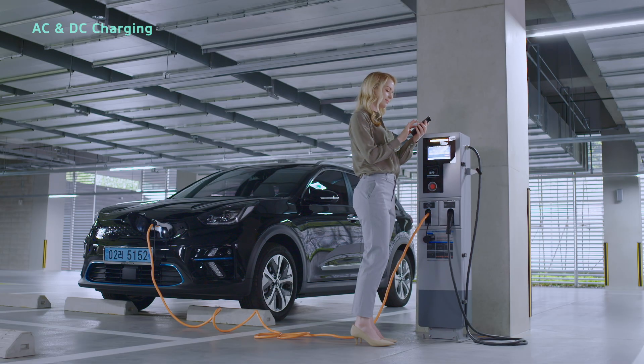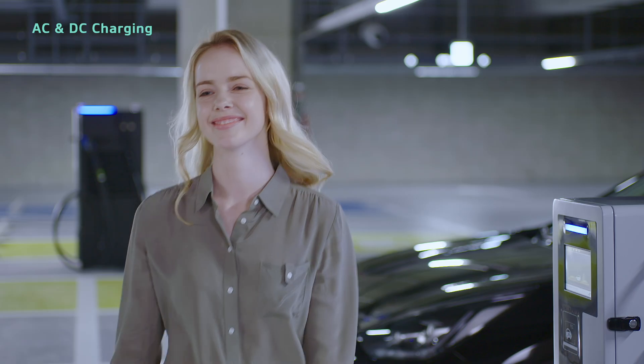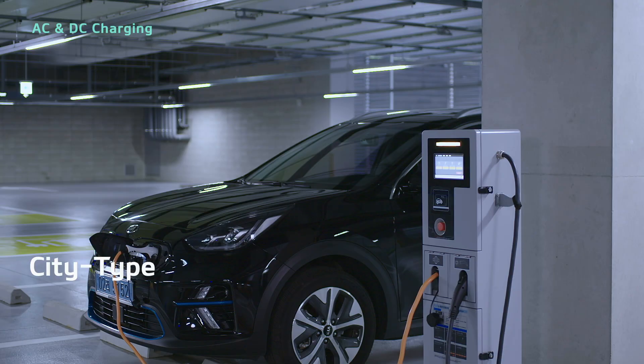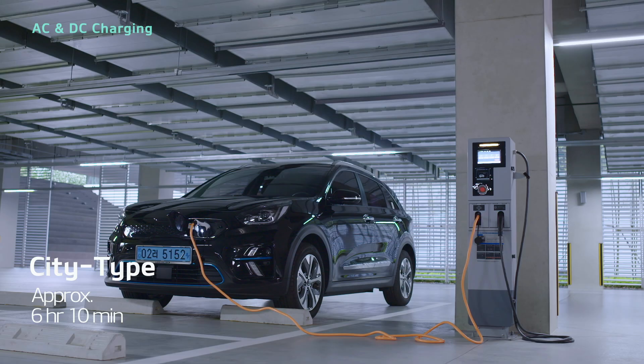You can confirm that charging has begun on the instrument cluster or with the charging indicator lamp. You can also check the remaining charging time on your smartphone with the UVO app. Charging the battery to 100% takes around 6 hours and 10 minutes for city type or around 9 hours and 35 minutes for cruise type.